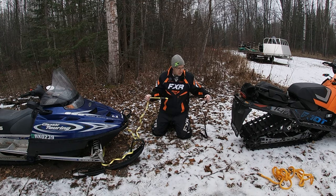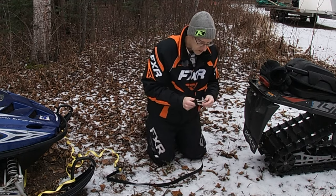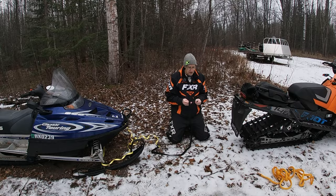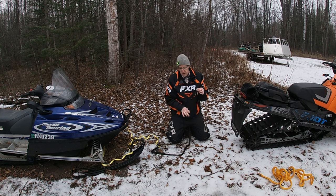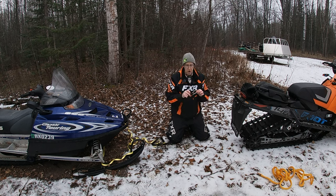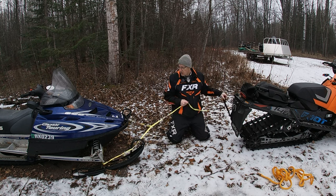Now take this end and you need something like a carabiner. I'd use a heavier-duty one — for simplicity I'm just showing you with this one, but get something rated for this type of weight. All you do is hook it to that loop and then hook it to the snowmobile. Now you're ready to tow.